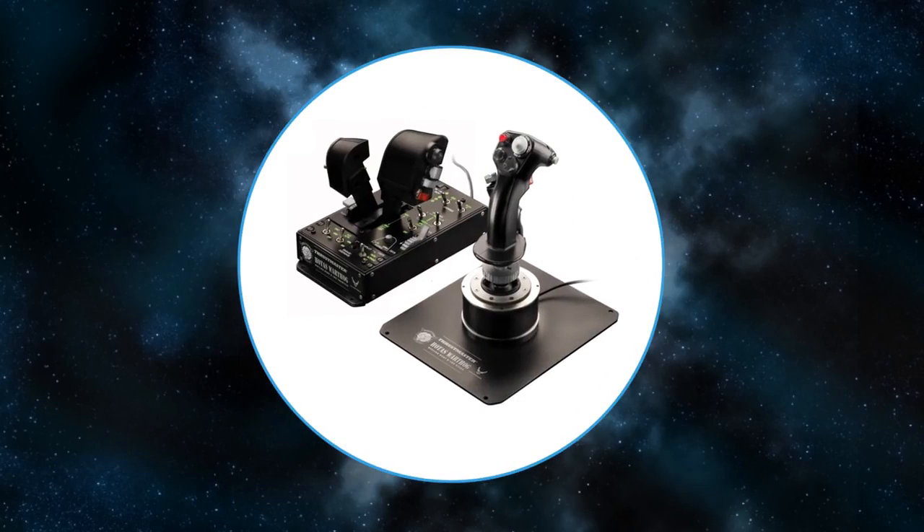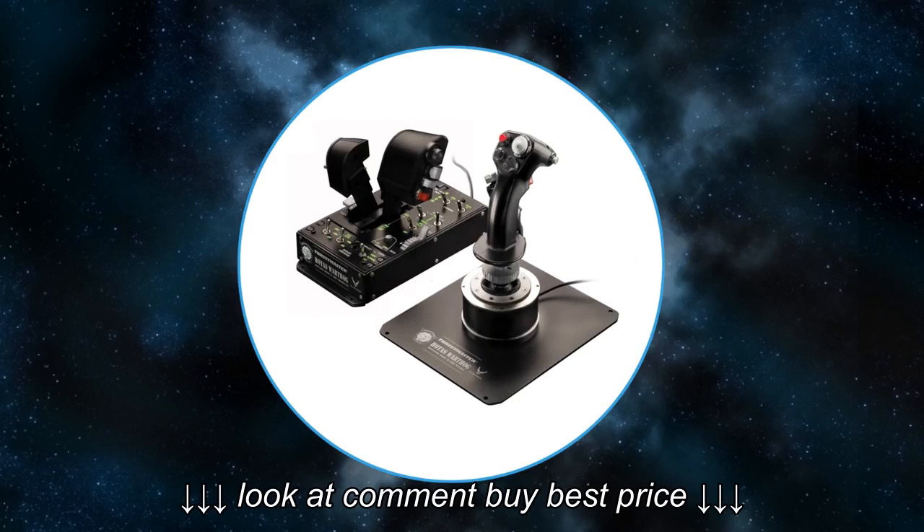The Warthog HOTAS - a high-end full metal HOTAS. It has no twist function on the stick, weighs 3kg, and is a replica of the HOTAS used in the A-10 Warthog ground attack plane.